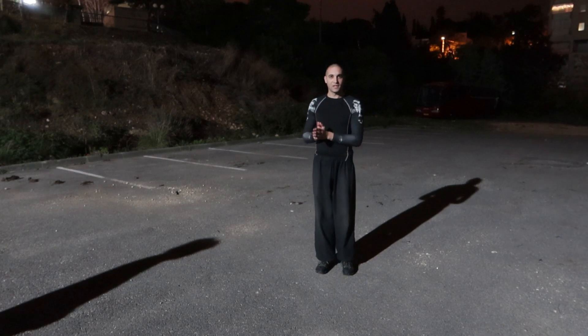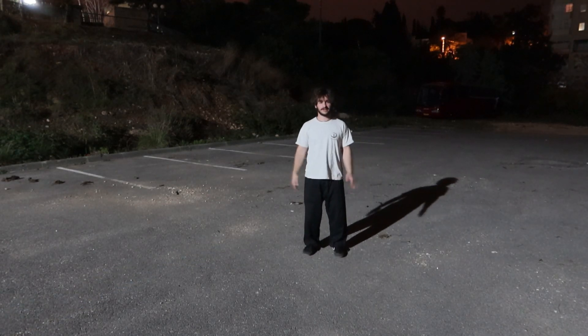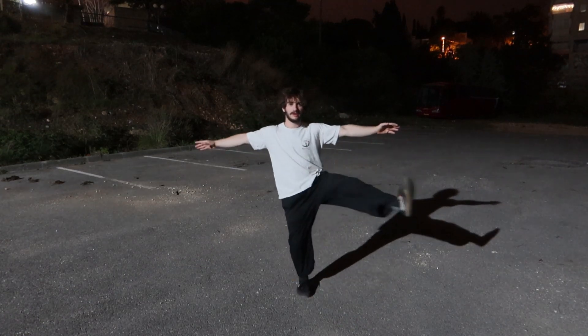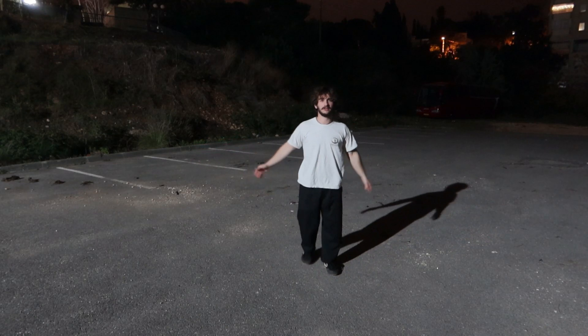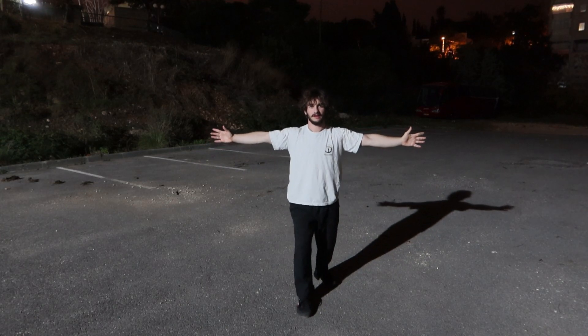Swing lift number 6 starts out like number 1, then we open our leg to the side. Arms out straight and just touch your hand.